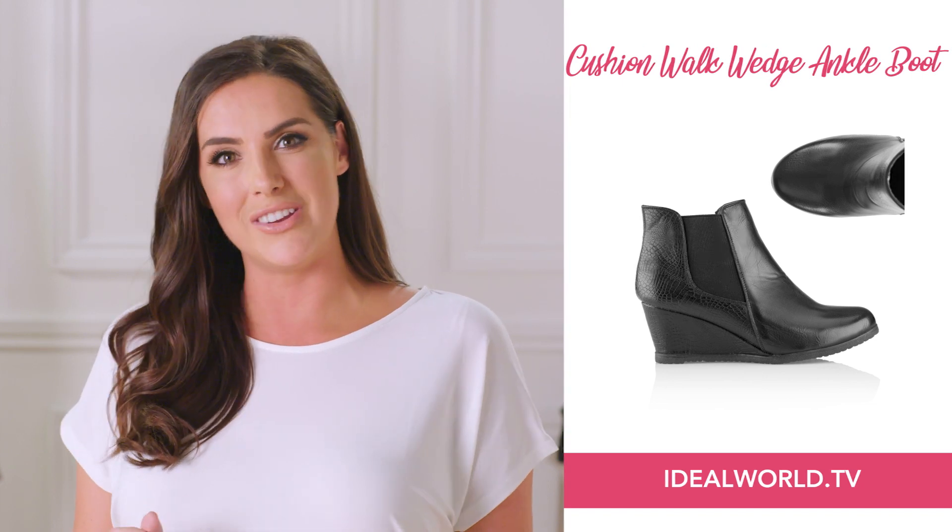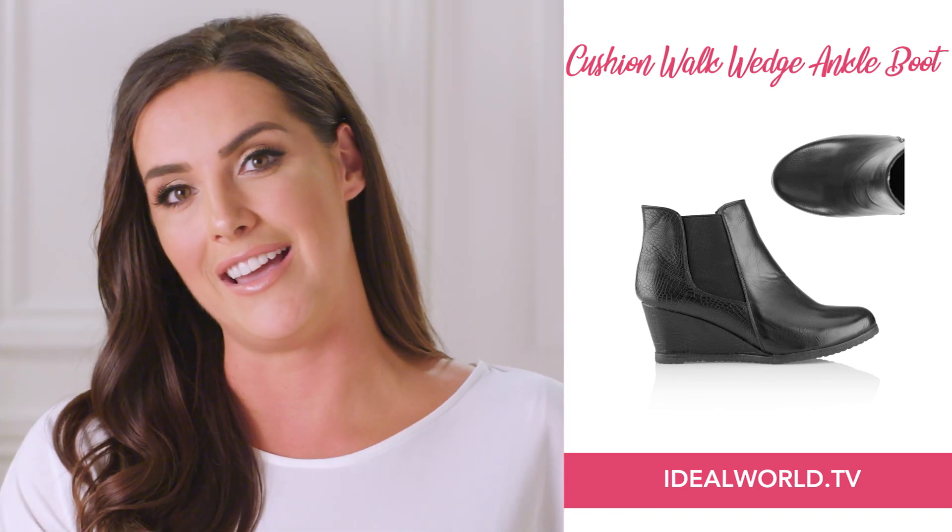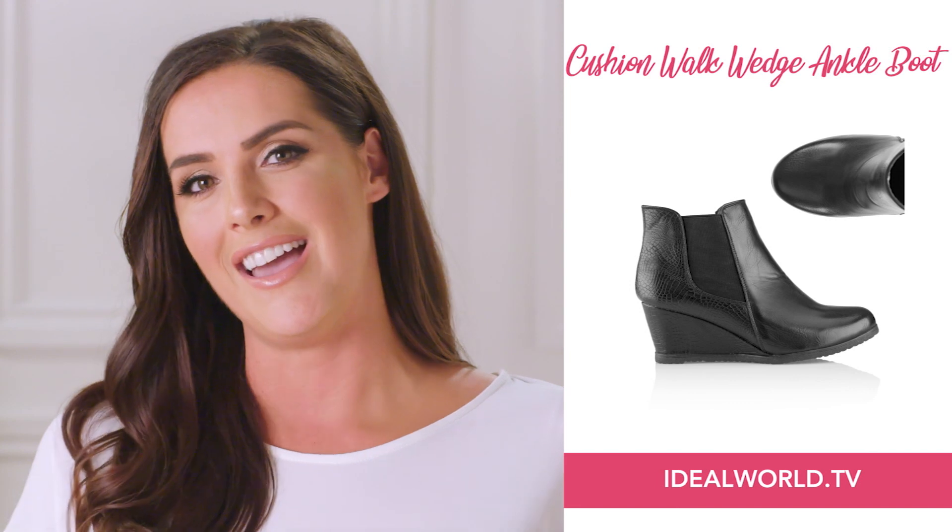The second look is to actually tuck a pair of skinny jeans into your ankle boot. If you're more on the petite side, it's really nice because it can elongate the leg, be an extension of your own leg, and give the illusion of nice, long, lean legs.